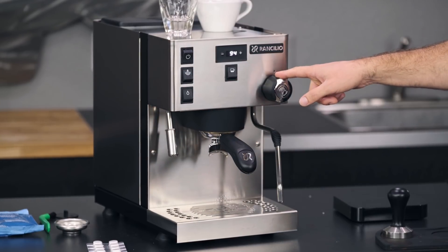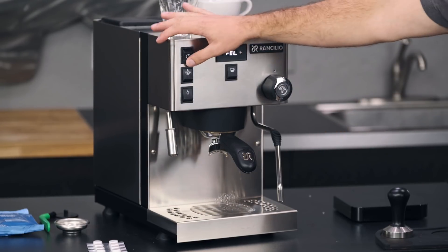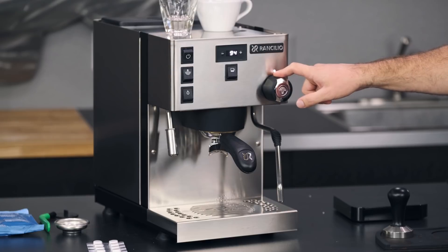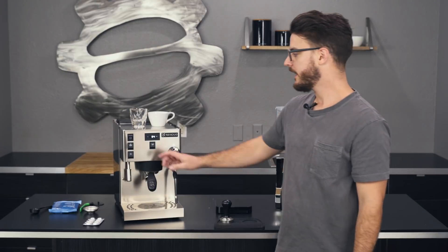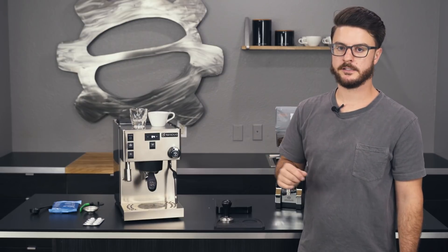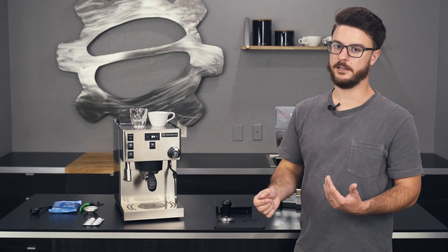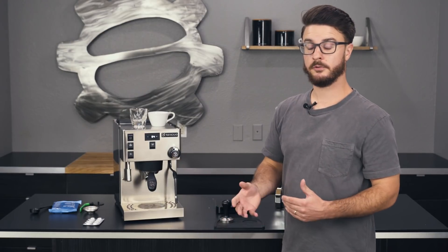If the steam boiler is on and you turn the machine off, when you turn it back on it will remember that the steam boiler was on — so that's handy. Some machines with a separate toggle switch require you to turn the machine on and then also turn that second boiler on separately. I like that it remembers, so you really only have one switch to deal with.